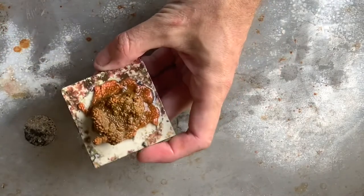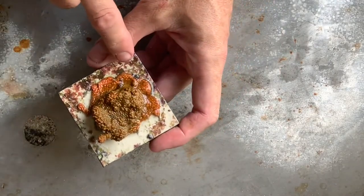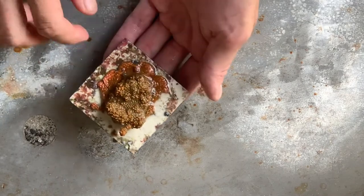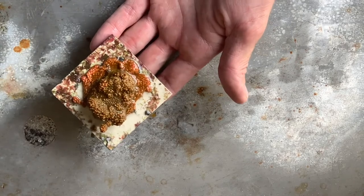That one will go back into the growth system to keep going. I don't need too many of these frags today, so I'll only make about probably ten with that. It will go back in the growth system again, and I'll pull it out again in probably a month's time and redo that.